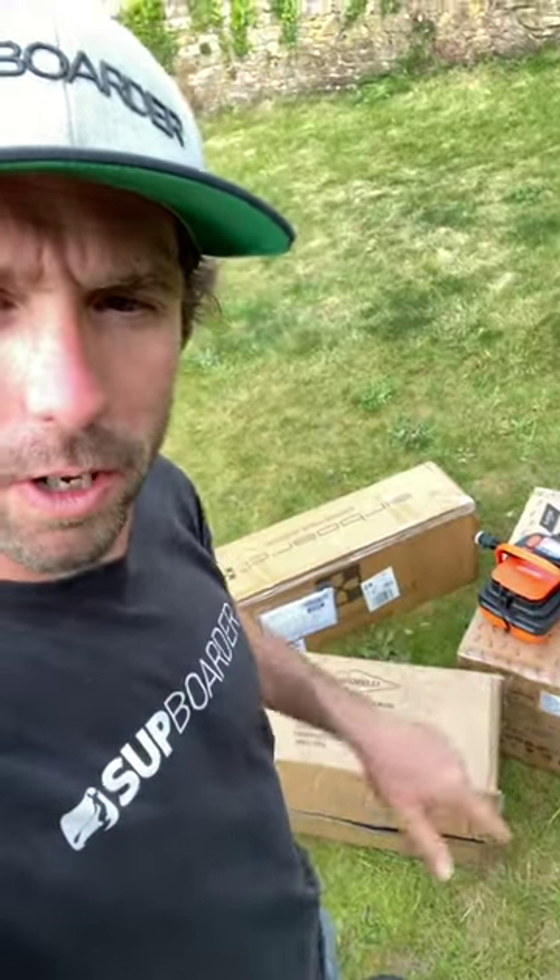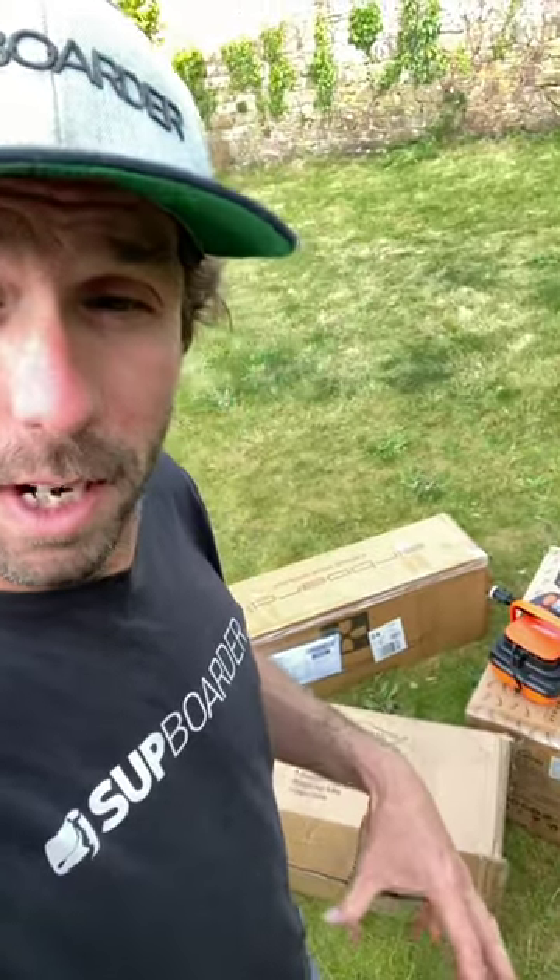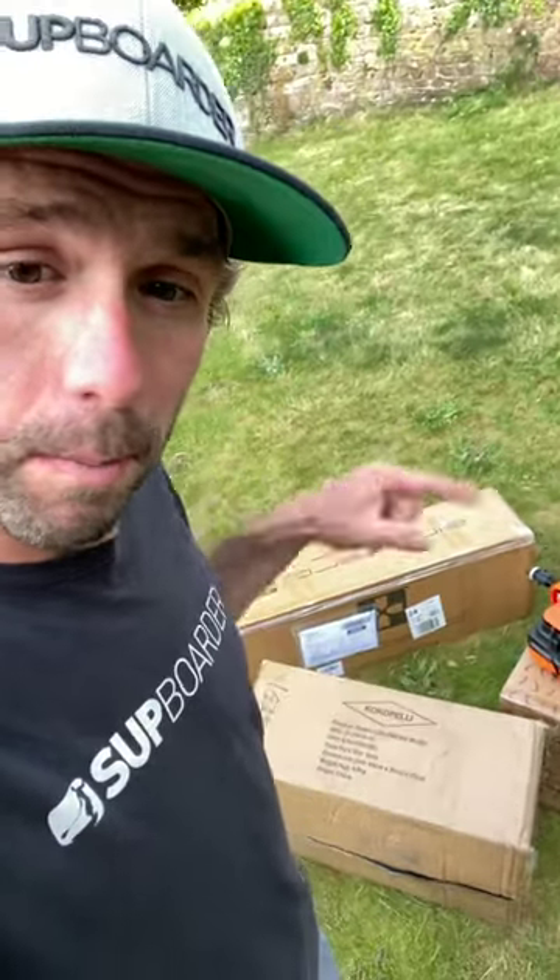Compact SUPs are quite good. We're going to be testing probably 12 compact SUPs in the next couple of months, but these three have already arrived. I'm going to give them a go. First up is the Cockapelli Chasm Light.